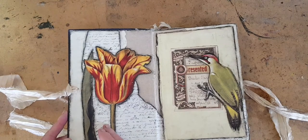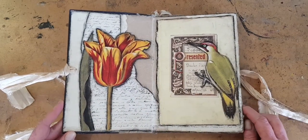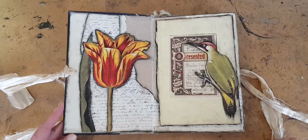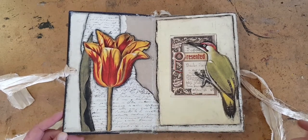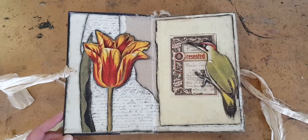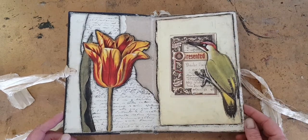And over here, I have something contemporary. This flower came from a book called Mr. Marshall's Flower Book — Mr. Marshall did botanical illustrations in the 1600s, and I got this coffee table book with the reproductions, and I use it a lot. And this is just a green woodpecker. I like that guy.